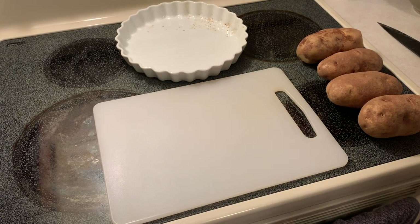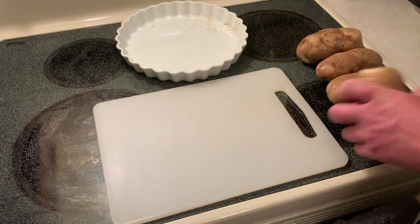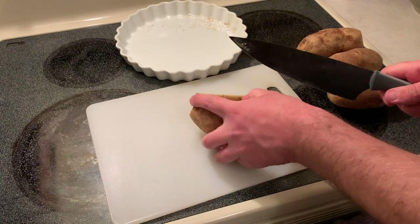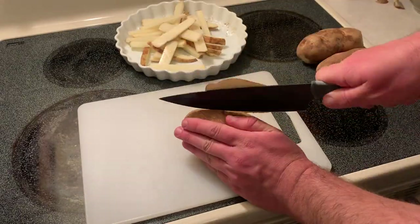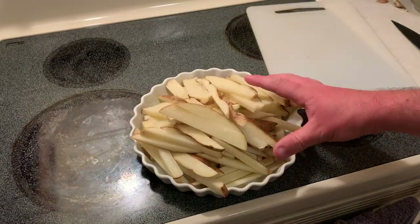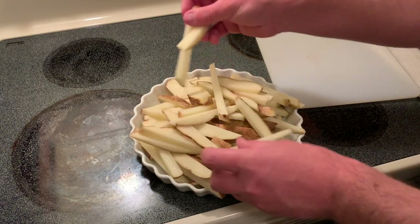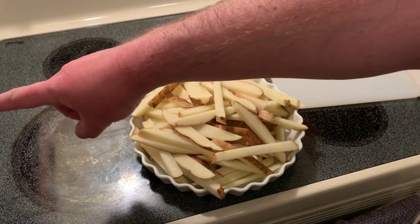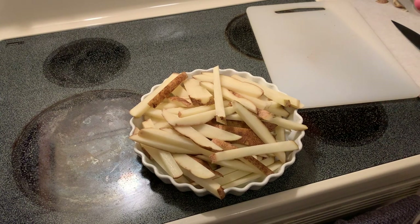Before we get started with breading the fish, I'm super excited — I decided I'm gonna do fish and chips tonight. I'm gonna go ahead and turn these potatoes into french fries. I already cleaned them up, so let's just cut them down. Who doesn't like french fries? I decided this is plenty of fries. I've got the fryer here preheated already to 375, so now let's go ahead and bread the fish and get stuff in the fryer.